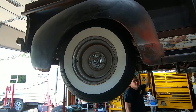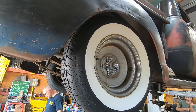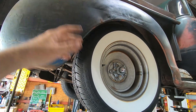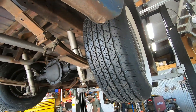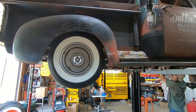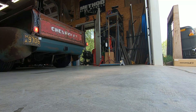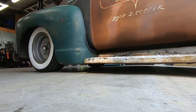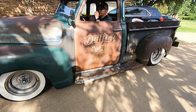The new wheels are on. They had big 295s before that rubbed everywhere — they looked cool but weren't practical. Getting a flat meant jacking the whole truck up and dropping the suspension all the way down to sneak the tire in and out. The new slightly narrower 265s are a much better setup and the new wheel and tire package looks great.